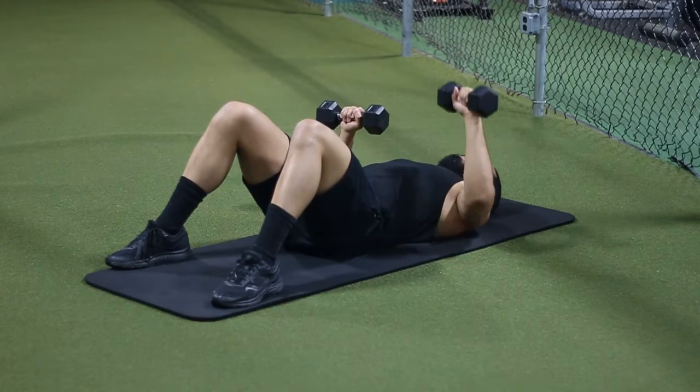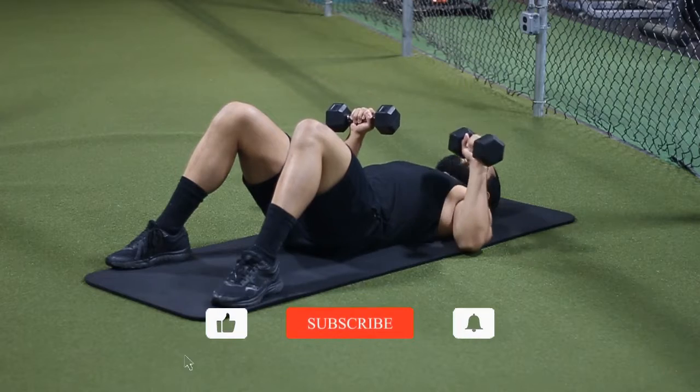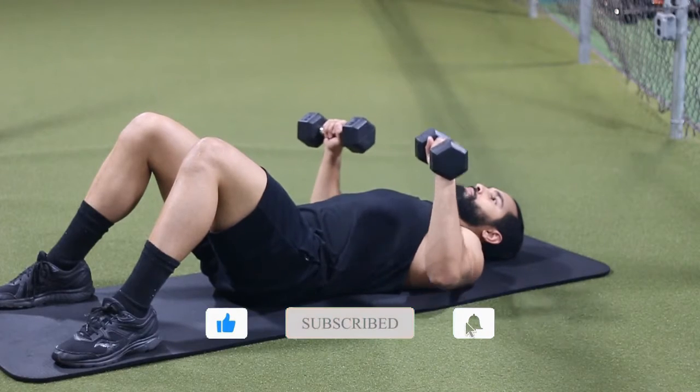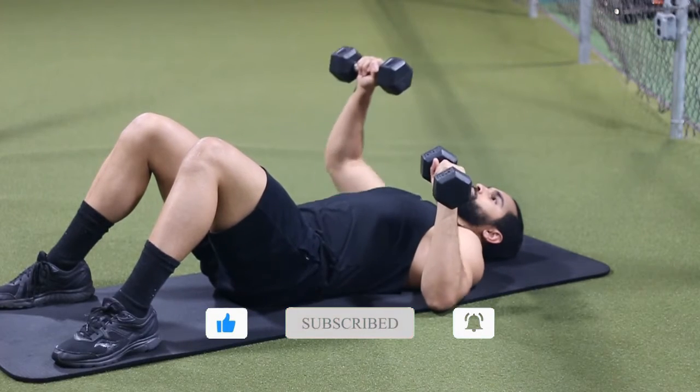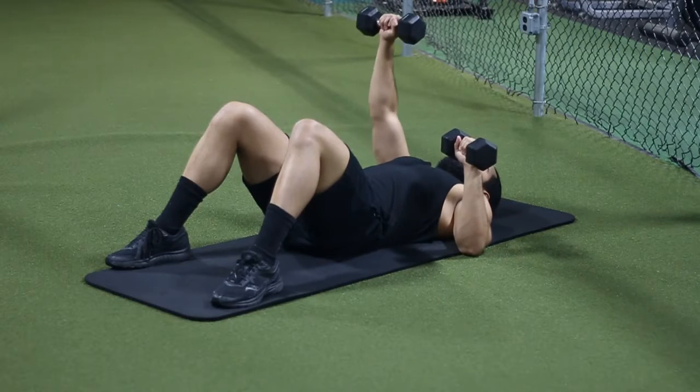Hey there and welcome. Today we're going to be talking about the dumbbell alternating floor press, and we're going to be taking a pronated grip with this exercise today. This is a great exercise for your chest. At the end of the video we're also going to be talking about some of the common mistakes that I want to make sure you guys avoid, so make sure to stick around for that.